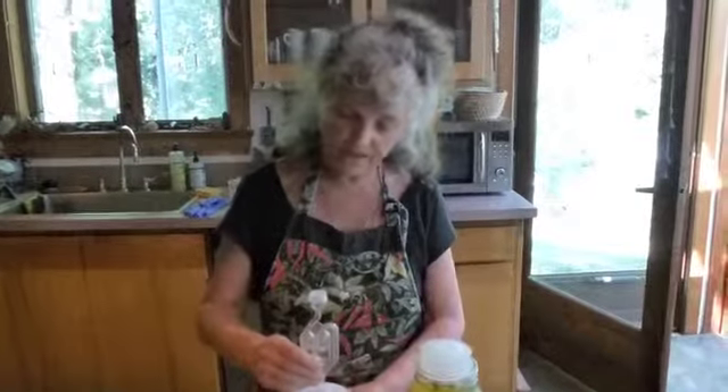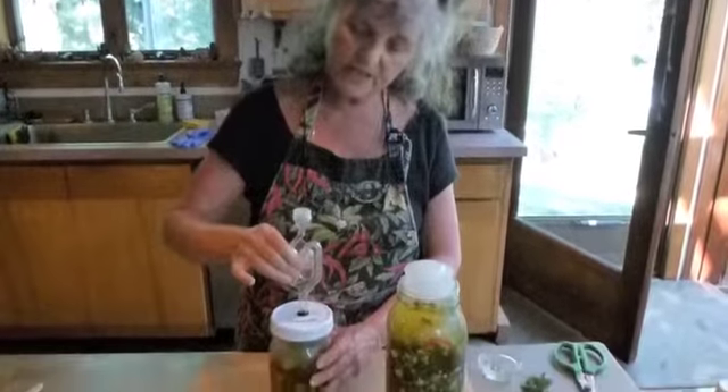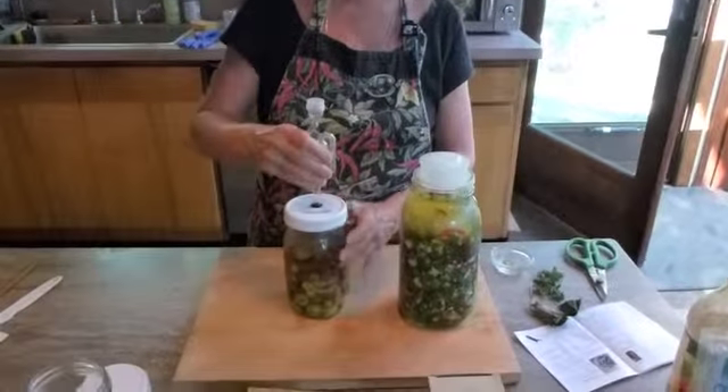The good thing about fermented foods is that they're wonderful for our digestive tract — it gives you a really healthy gut flora. It's all the rage right now but I've been doing this for a while. This is called the Perfect Pickler system, and this is the airlock that has a little bit of water in it.